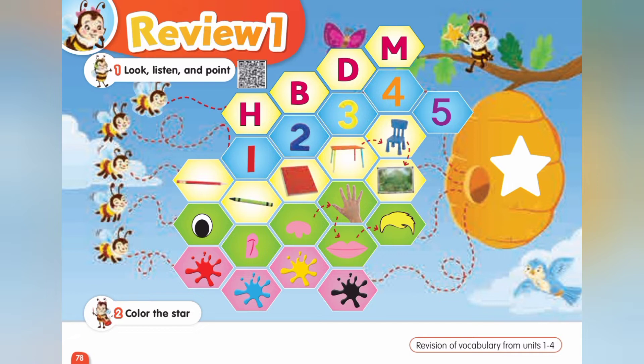Three. Pencil. Crayon. Book. Table. Chair. Board.